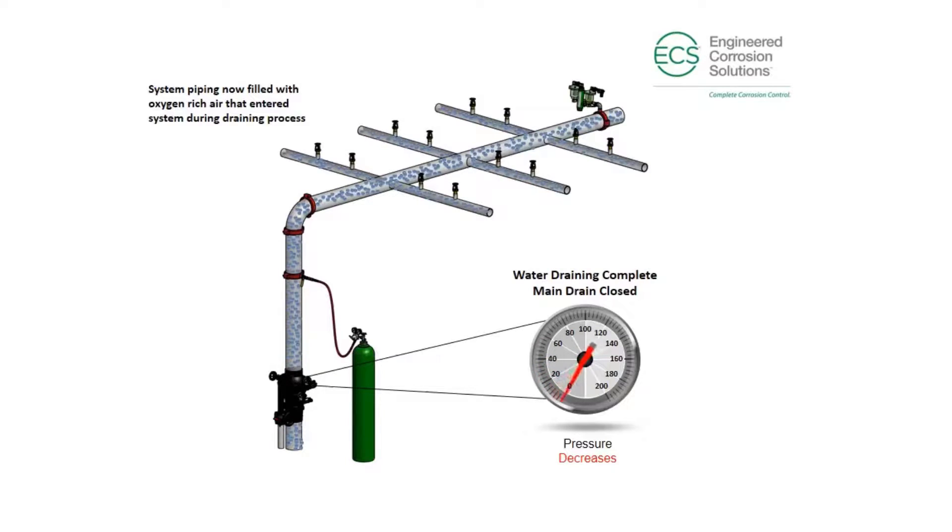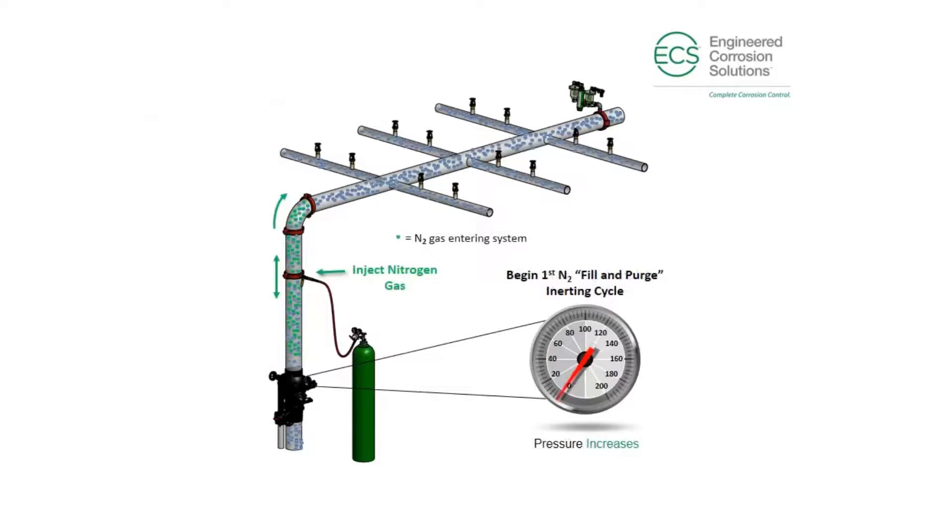The way that we perform this process on wet systems is with compressed nitrogen bottles, which we have over here. Right now, we're draining the wet system down. Once this wet system is completely drained of water, or as close to completely drained as we can possibly get, we're going to inject with nitrogen. We'll take compressed nitrogen and inject it into the system until the system reaches 30 psi.